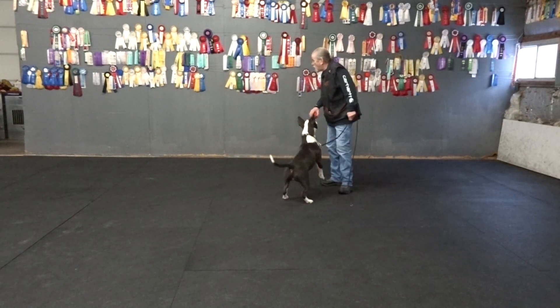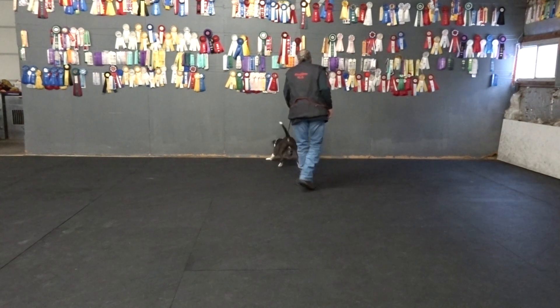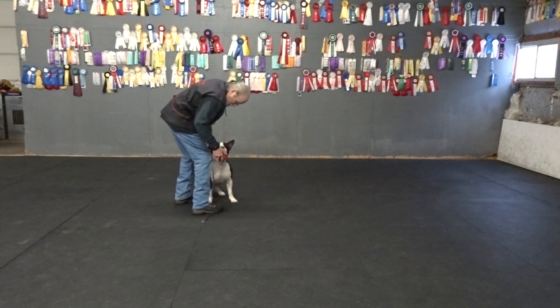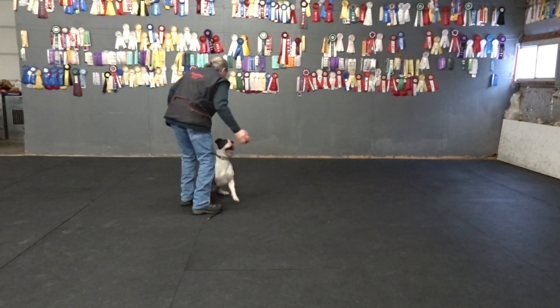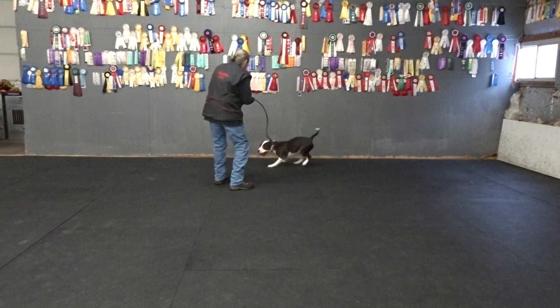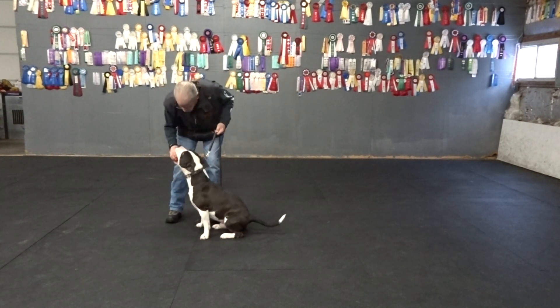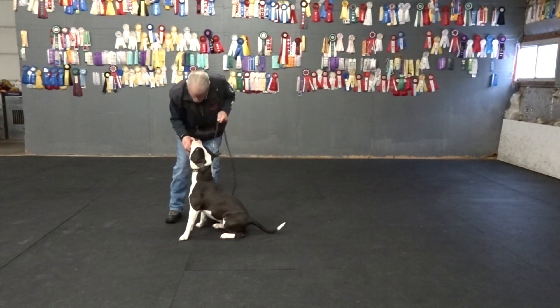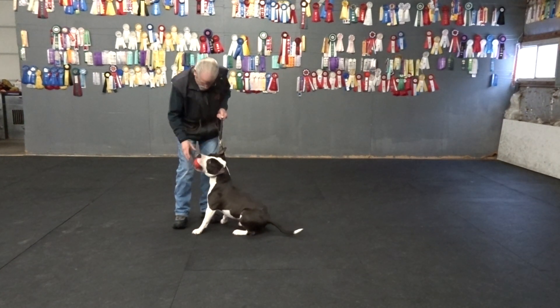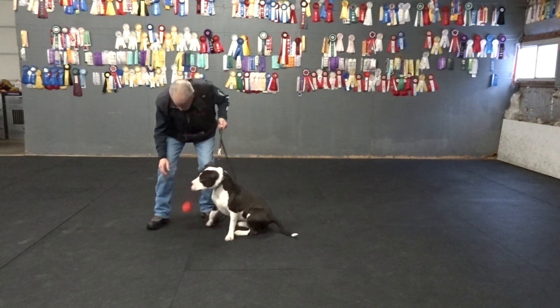Even a short leash — now I'm going to work with the wall. Good, good, good. Up. Up. Up.